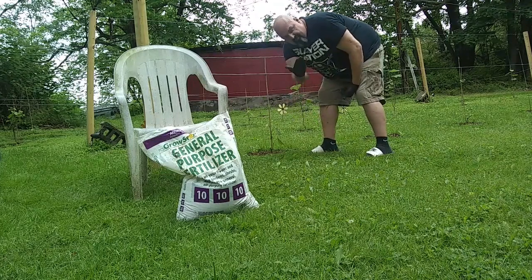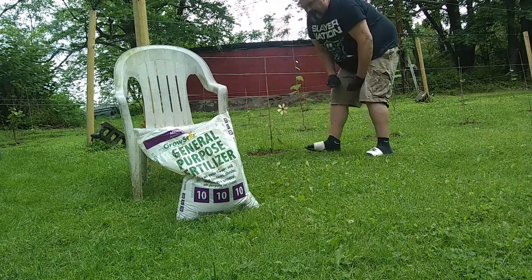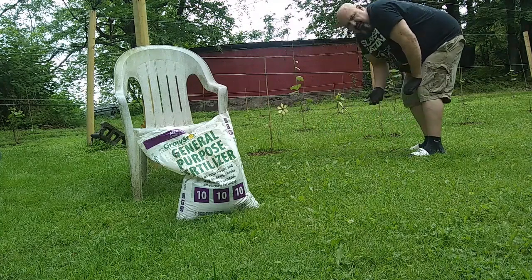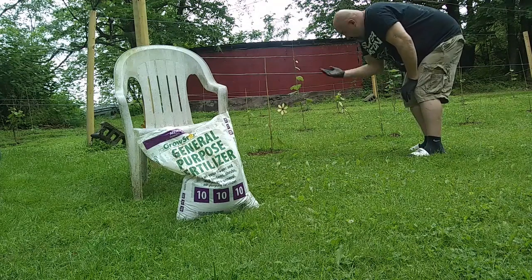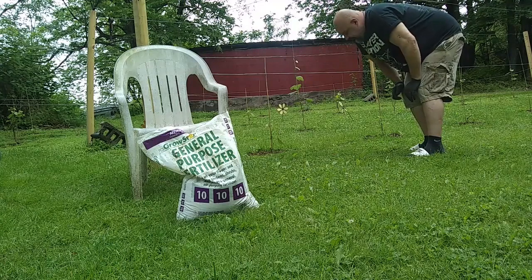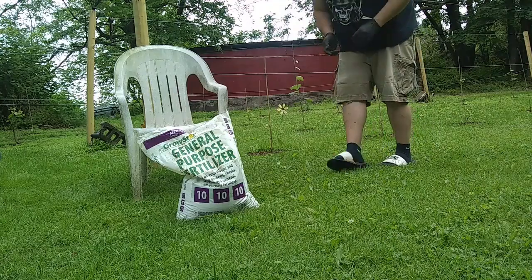One time a month, a handful of fertilizer about a foot away from the perimeter of the vine — do that for all your vines. It gives it that little extra oomph. My results so far tell me this is a good thing and how I want to do things, so I'm going to keep doing it. I'm going to go fertilize the vines and I'll be right back.